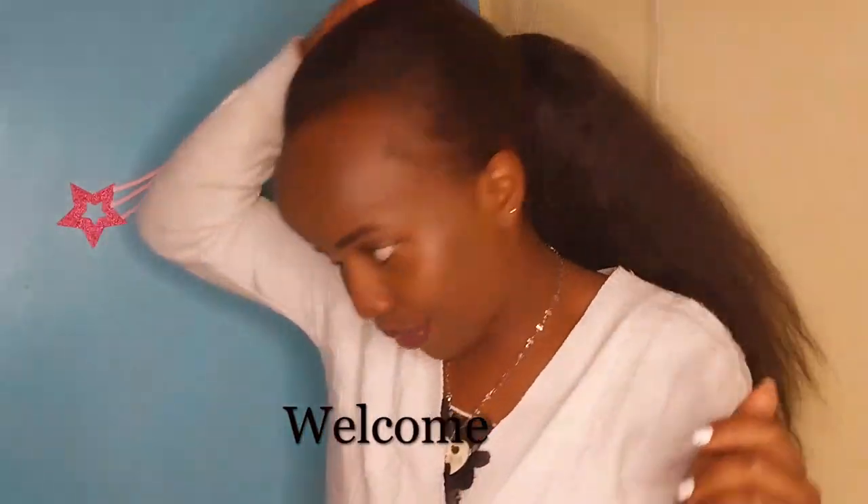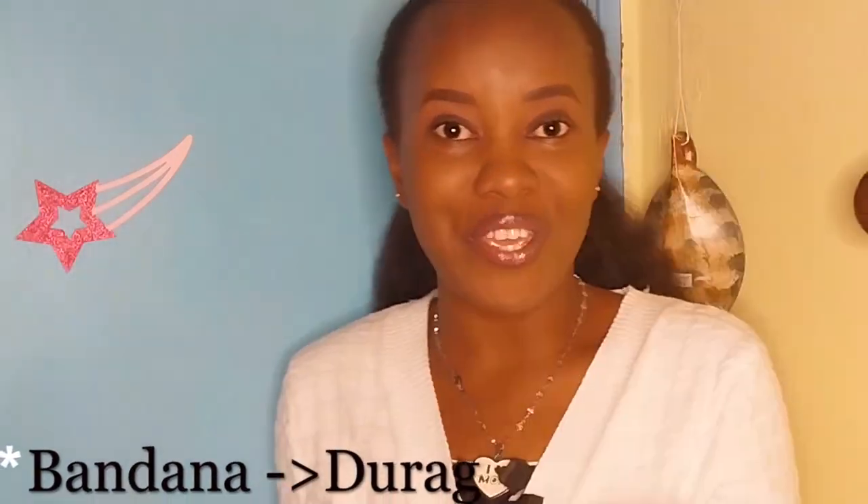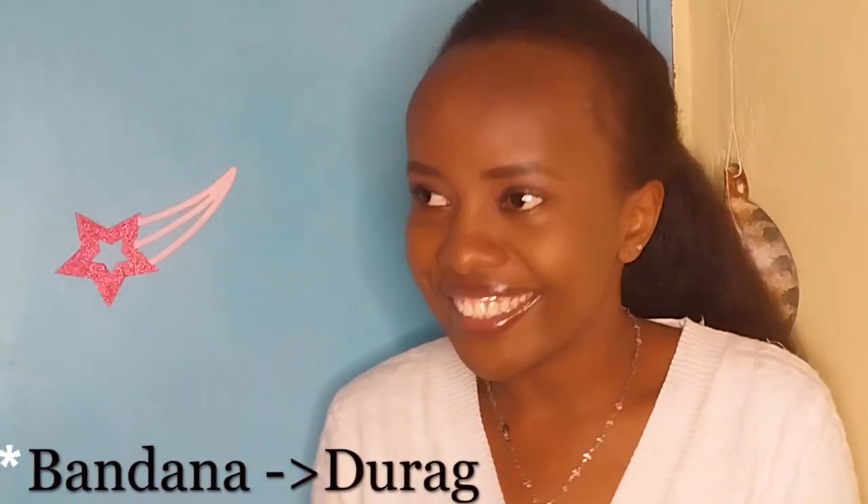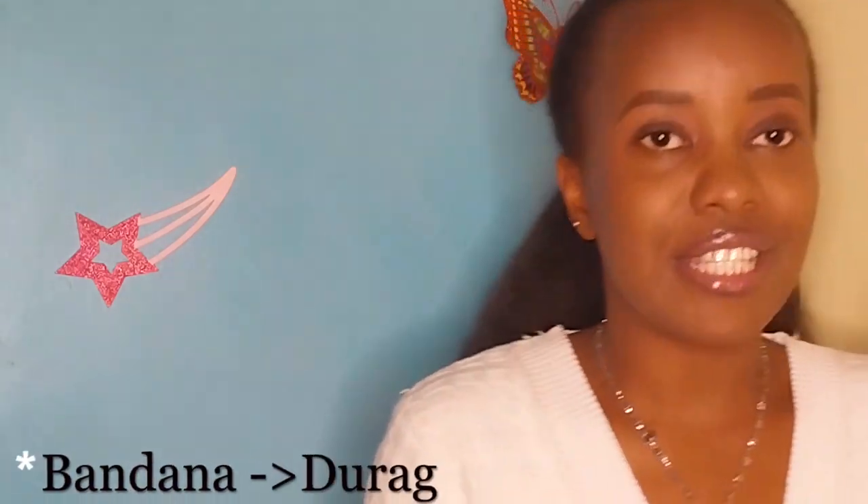Hey, I'm so excited about this particular one. What we're about to do is some magic to this bandana — I can call it magic because how do you turn a bandana into a durag? We are going to be doing it here in a well-detailed manner, step by step, no skipping, no getting lost in the process.